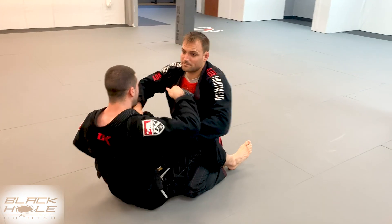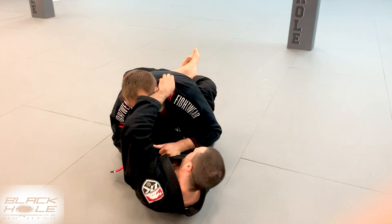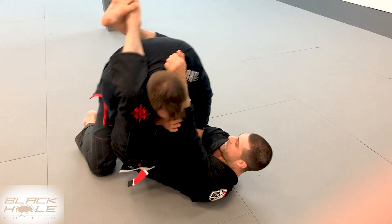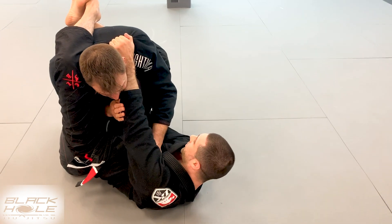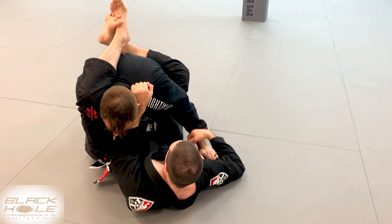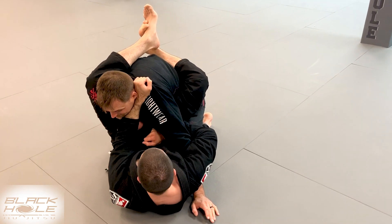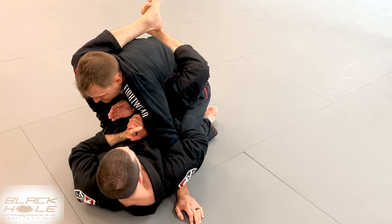One more time from closed guard. Collar and sleeve grip. I'm going to fake with a cross collar choke so he defends, and I bring up a triangle for control of his upper body. From here, Casey's really strong and he's able to posture up. I'm going to keep this grip on his shoulder but use my right hand to bring his hand to the ground. I'm going to get the overhook this time, making sure my overhook is right on the back of his elbow. Once I get the overhook, I grab my hands together and pressure in on his elbow for the submission.